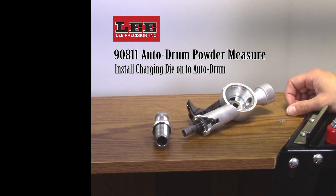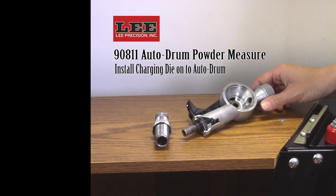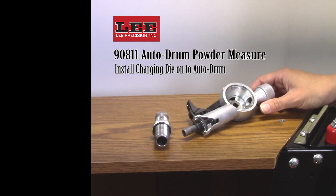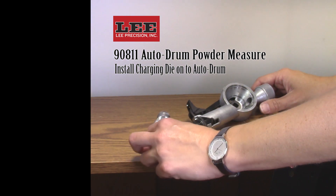Installing the Lee Autodrum to a single stage or turret press application. In our case today, we're going to be reloading a .308 rifle cartridge, so we are going to select the long rifle charging die.